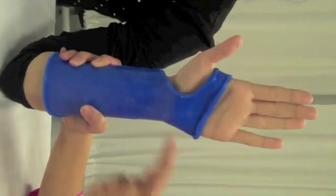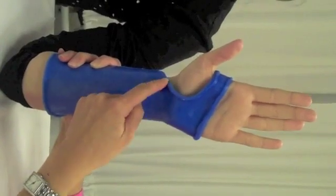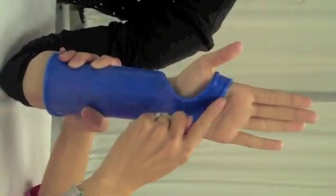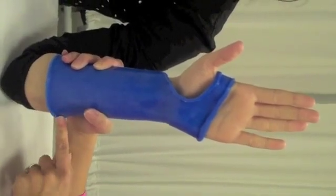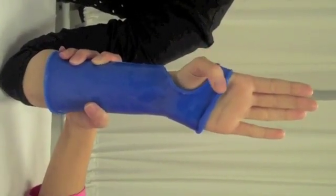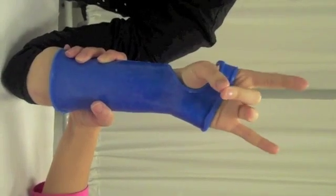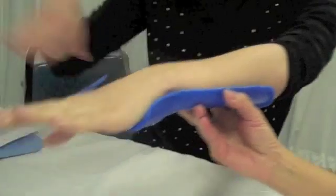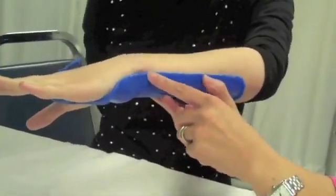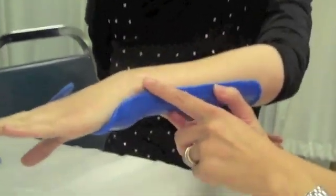Once the splint is fabricated, make sure that it clears the thenar eminence and the distal palm or crease. Make sure that the bottom of the splint is flared to ensure patient comfort. Instruct the patient to oppose all digits and then make sure that they can make a straight fist. Make sure that the forearm trough clears the ulnar styloid process.